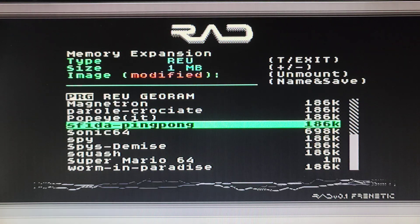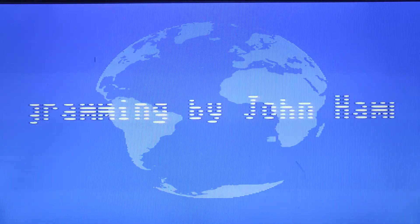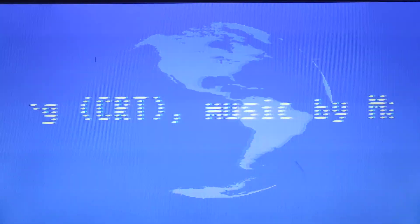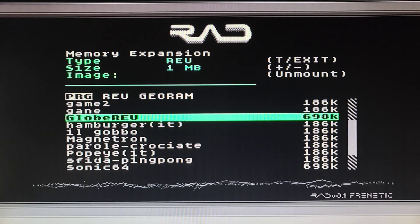Another REU demo is of course the globe. Here's a globe - usually you have to load it from disk and it loads up all the frames, or renders them and then plays them back to you. But this time they're all loaded up into RAM.